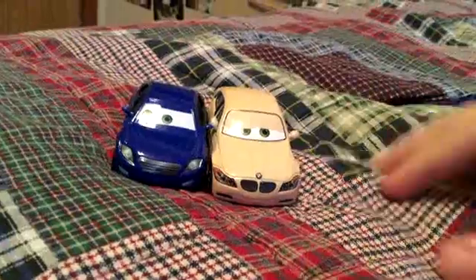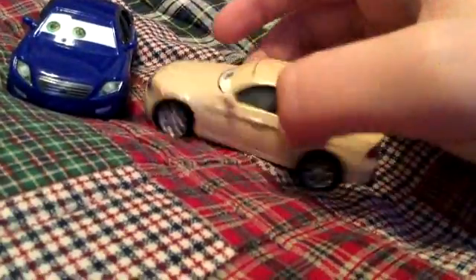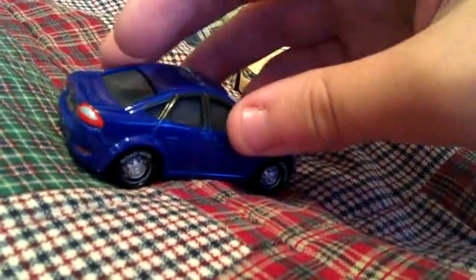These are all 1:55 scale die-casts, original from Mattel. These two were seen when they were on the Queen's Stage, watching the World Grand Prix Race in London. Manny's tires say Road Hug.